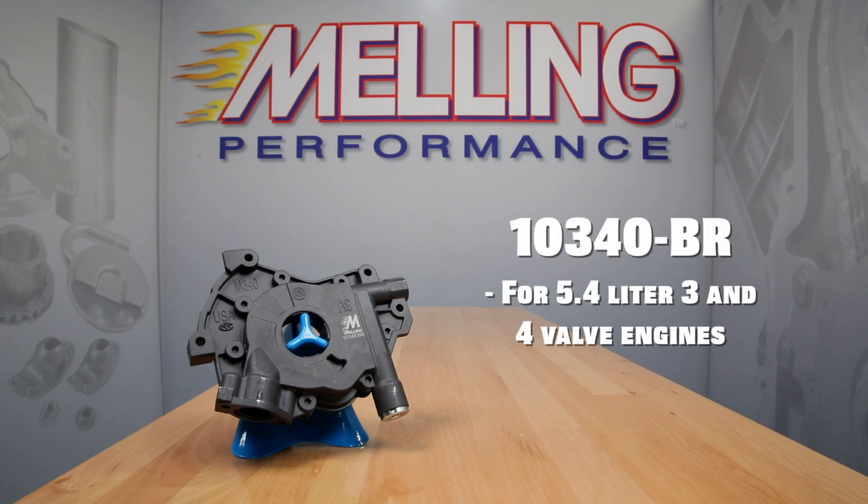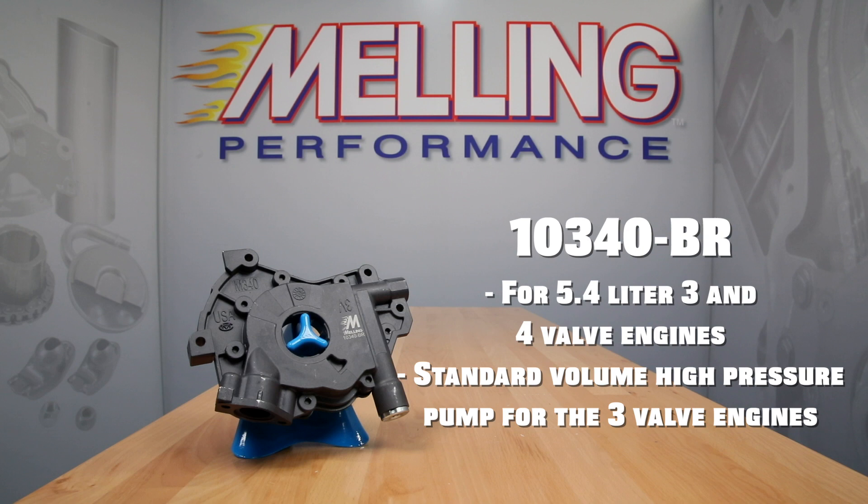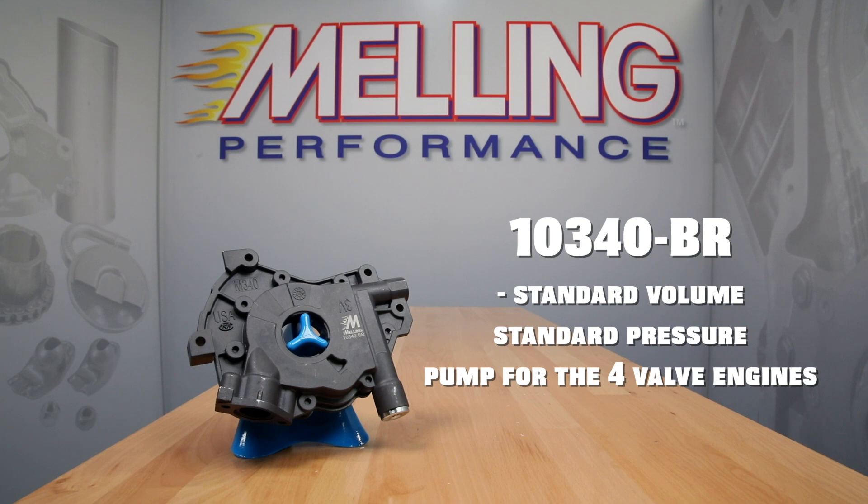Moving on to the 5.4 liter three and four valve engines, we offer part number 10340BR, which is a standard volume high pressure pump for the three valve engines and a standard volume standard pressure pump for the four valve engines. The 10340BR's hard coat anodized body features an improved design that when paired with a phosphate coated cast iron cover greatly improves the pump's performance. It will also have a chromoly billet steel rotor set installed and will include an optional lower pressure spring.